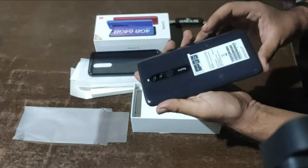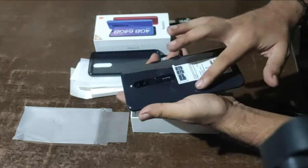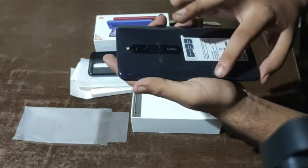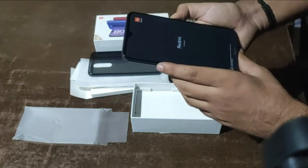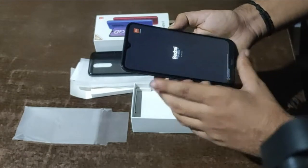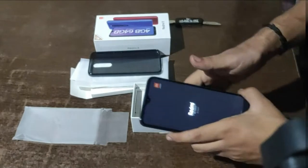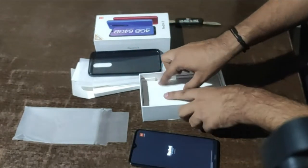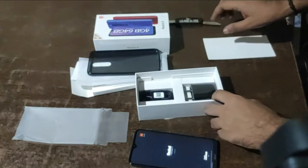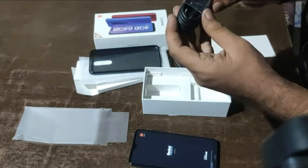Looks are pretty good — just a little scratch over here, nothing else. Let me just start it up. While it's starting, let's explore what else is inside the box: a charger and a cable.